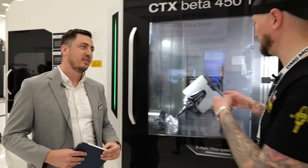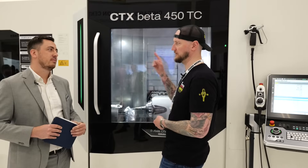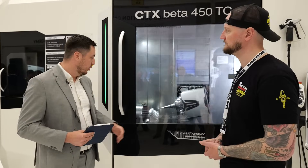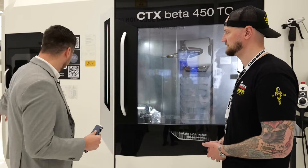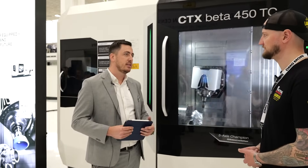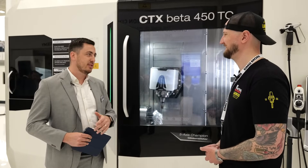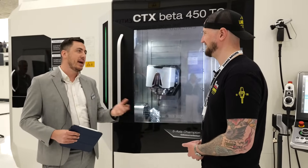This machine is not only made for doing really complex parts — you could essentially run it full lights-out production with something like a bar feeder, couldn't you? On this configuration we also have a part catcher with a conveyor belt out to the left side where we can finish the parts completely. This is our goal typically: to finish parts completely — raw part in, finish part out, no manual intervention.